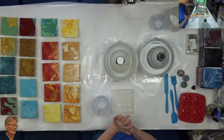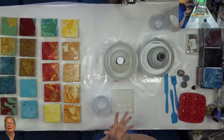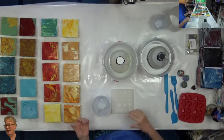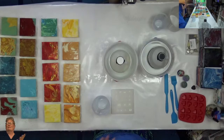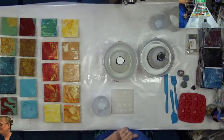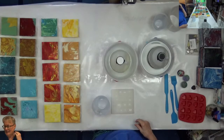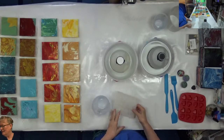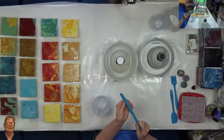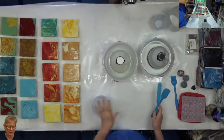I probably won't show you the whole process — maybe I'll show just one tile — but I'm certainly not going to film all 45, or the 150 that I have total. I'm going to use these silicone tools to mix it with and to spread it on there.